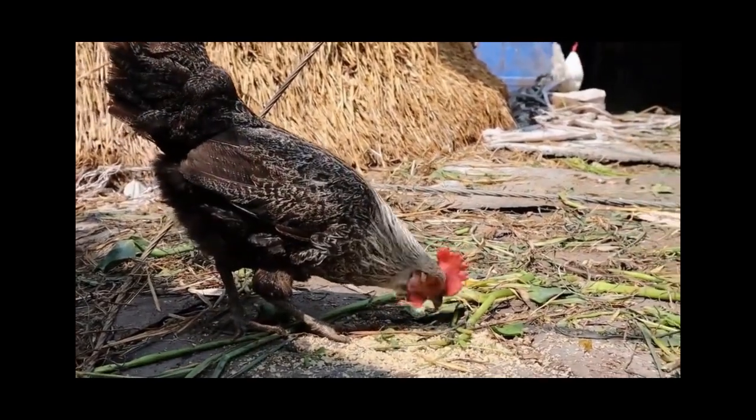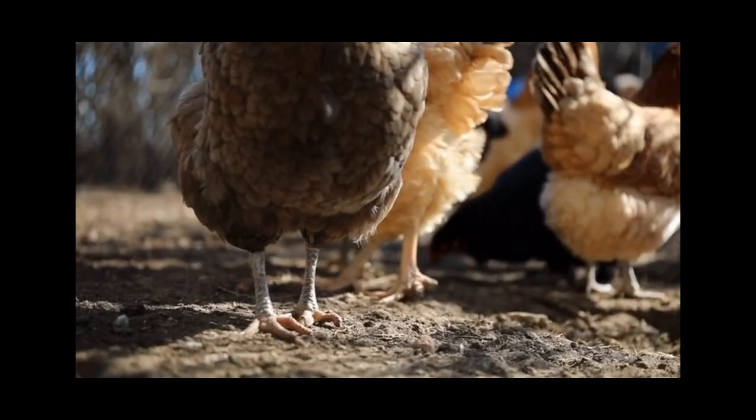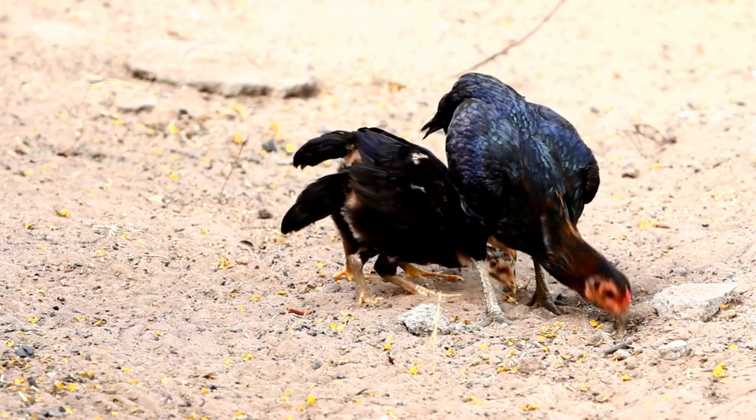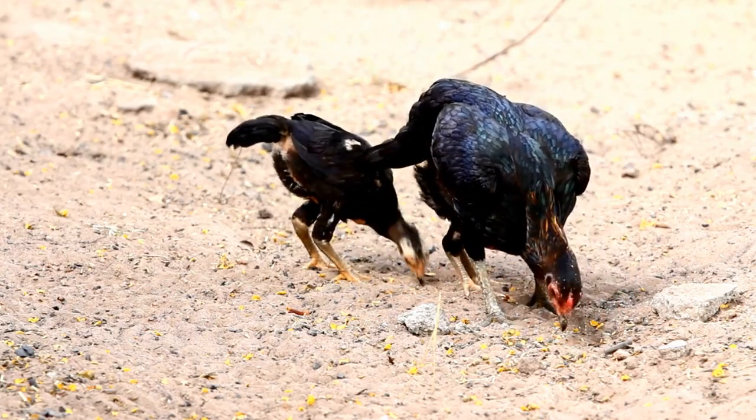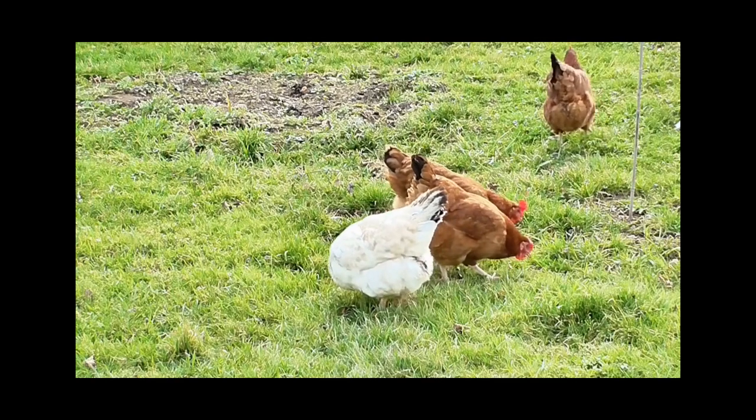But why do hens sometimes do this when humans approach them? It's because they see us as dominant figures. In the absence of a rooster, a hen may mistake a human for the dominant bird in the flock and display mating behavior.